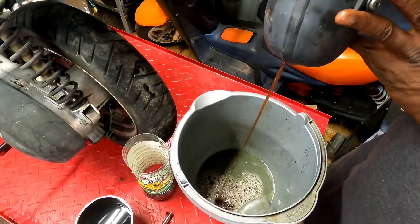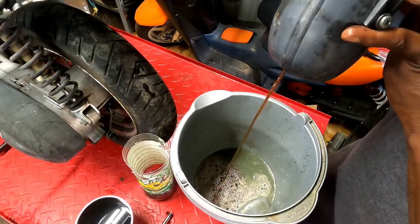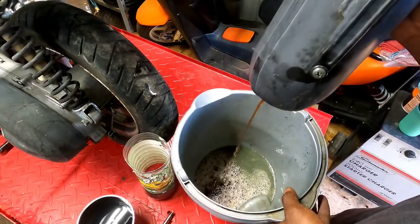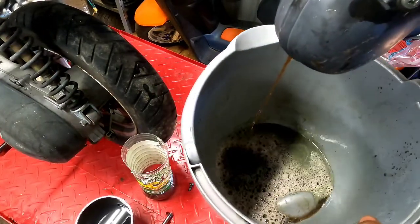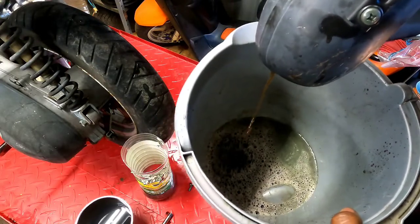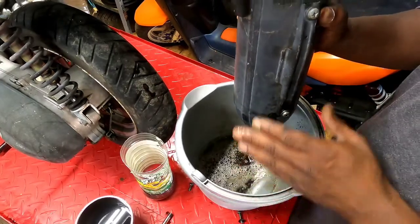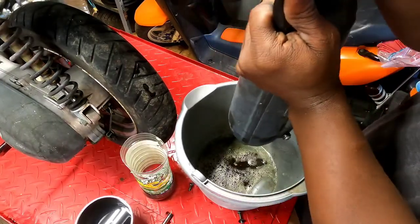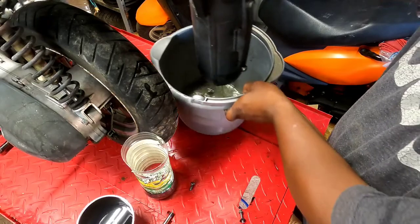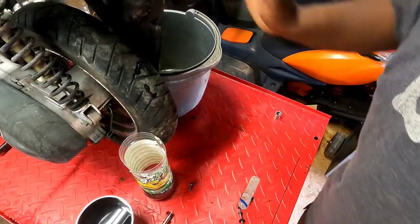Well, that's not purple anymore — it's more of a root beer color. You can see the sludge at the bottom — that gray stuff to the right. We're just going to let this thing sit here and drain for a second, then get started on the carburetor.